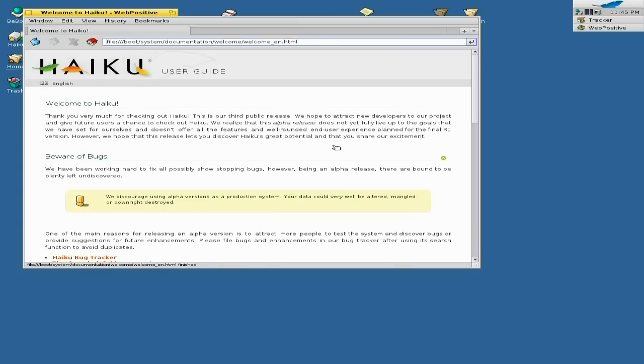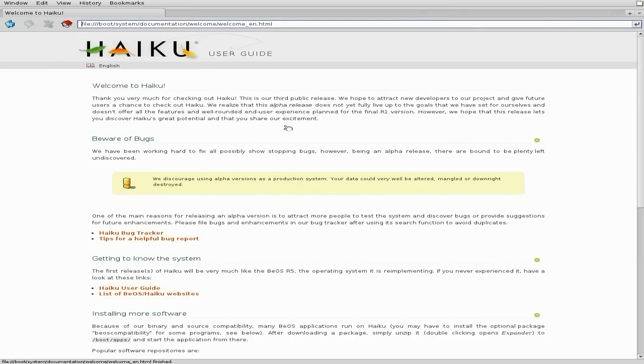By the way, before anybody asks, the reason I'm doing a little set of Haiku videos is Alpha 4 comes out quite soon. This should get you all in the mood for trying the new Alpha 4 out and see what you reckon — because apparently the word on the web says it's pretty, pretty damn good.